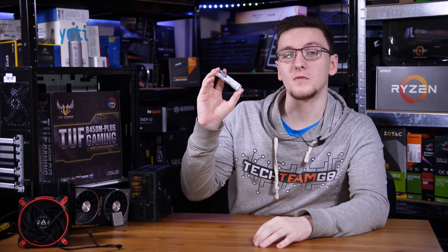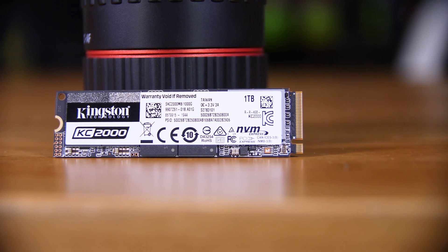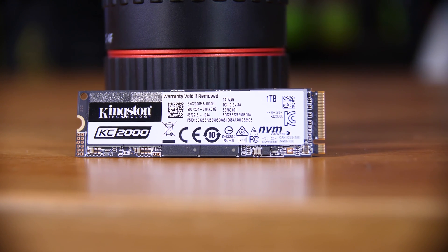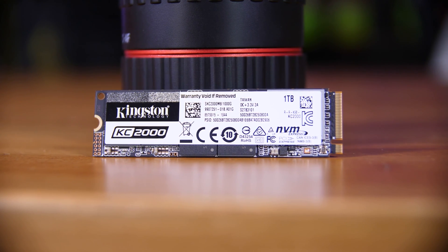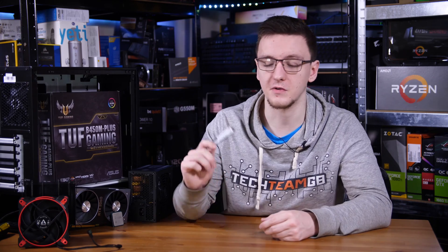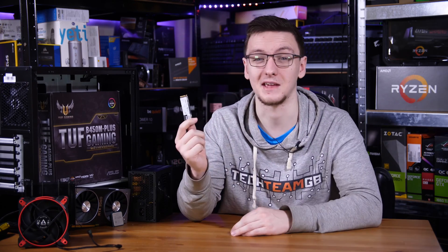As for the SSD, Kingston sent over their KC2000, which is one of their newer M.2 drives — this is full NVMe, and this model is the 1TB one, which is really all we need for now in terms of storage. If you do want extra storage and have a large game library, you can pick up something like a Seagate 2TB hard drive as well, but for now we're just using this for both our OS and games.